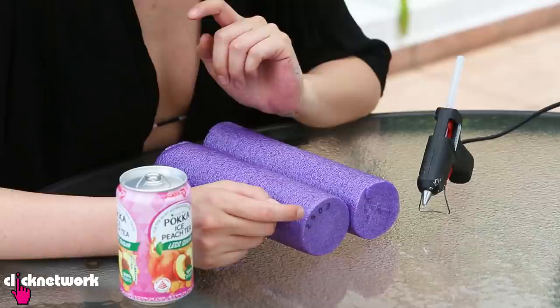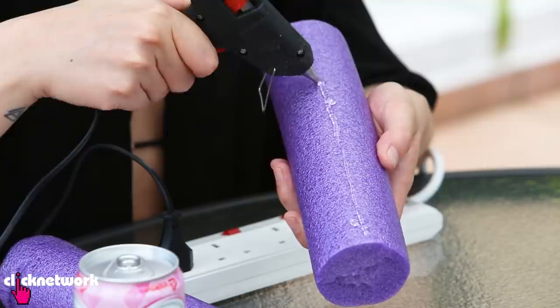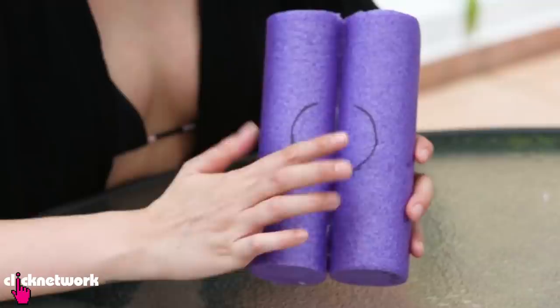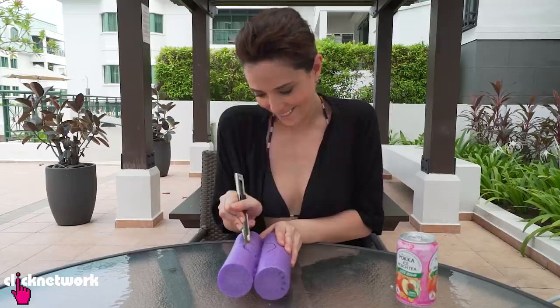If you like chilling in the pool, I'm going to show you how to make a DIY floating drink holder. All you need is a pool noodle — cut it to this size. Next, you're going to need a glue gun; glue your two noodles together. Then get your drink and trace around it so you know where to cut. I've marked off where I want to cut, so I'll get my pen knife and go ahead and cut a hole into my pool noodle.